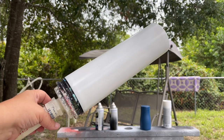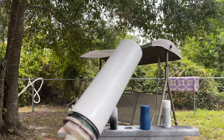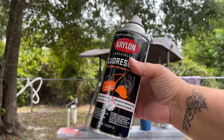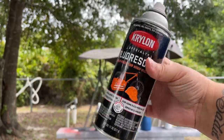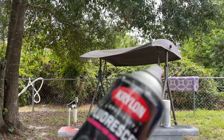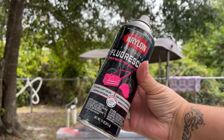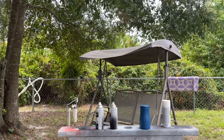This is a big guy — this is a 30-ounce skinny and I purchased that through the Stainless Depot company, but of course you can use any tumbler you already have on hand. I'm going to be spray painting it with this fluorescent orange from Krylon; I'm also going to be using a fluorescent pink as well. The reason why I spray painted my tumbler white first is so these fluorescent colors really pop and shine.